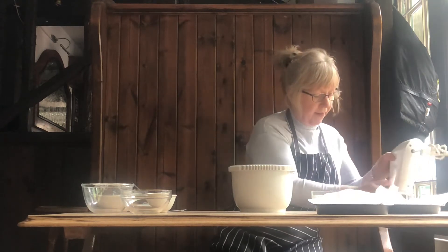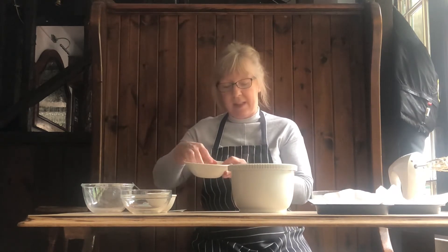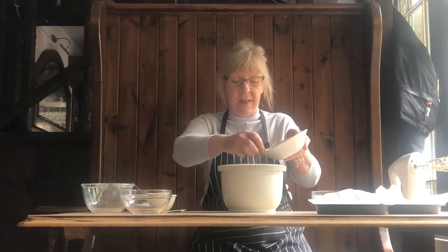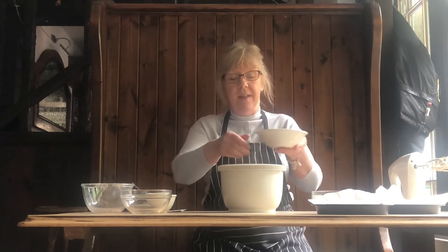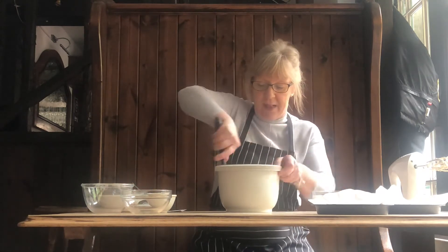That's all come together nicely. We've got 100 grams of walnuts, just chopped very roughly. I'm going to put about half in now, and we'll save the other half for the icing. Just mix that in quickly to blend it through.